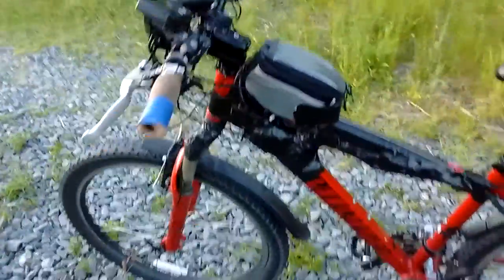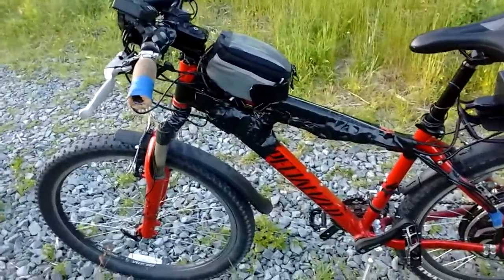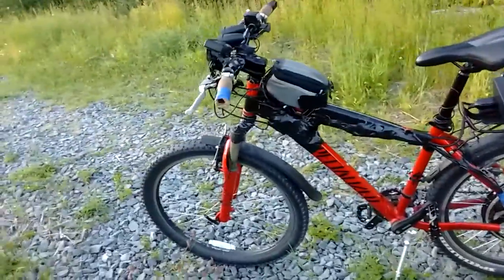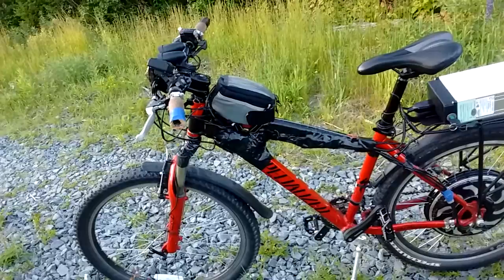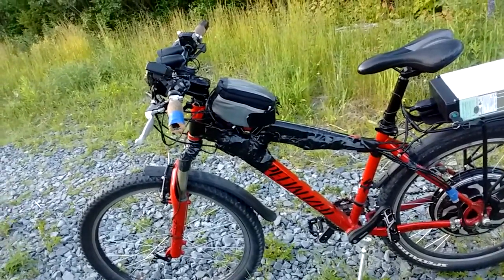We've got some really crap grips. The build's covered in duct tape because I really feel that detracts from its theft appeal. I will actually sometimes spray rust-colored paint onto my bikes and just make it look as unappealing to steal and try to sell as possible.